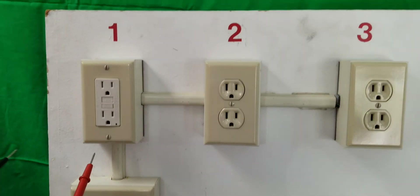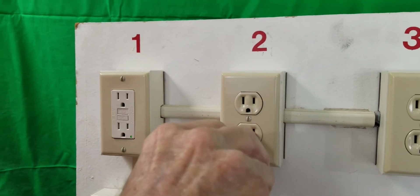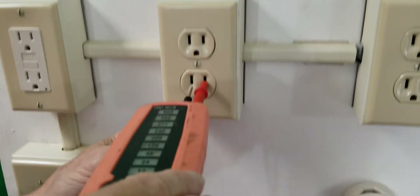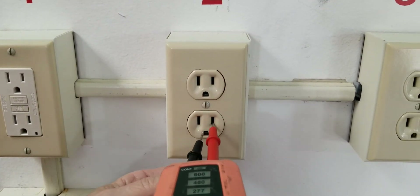Let's go ahead and see what number two has. Let's plug it in. If I go to ground, I tripped the receptacle.